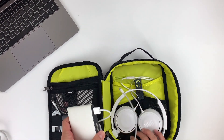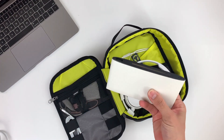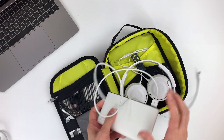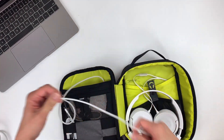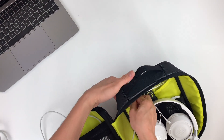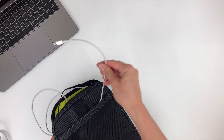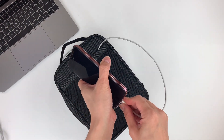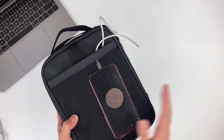Now I'm going to show you how to charge your phone on the go with the pass-through. I've got my power bank and I'm just going to plug it in. It's plugged in, and I'm going to put the power bank inside and with my charging cable, put it through the pass-through. It should come up right here — plug in my phone — and you are ready to go. This is how it looks like with the pass-through.